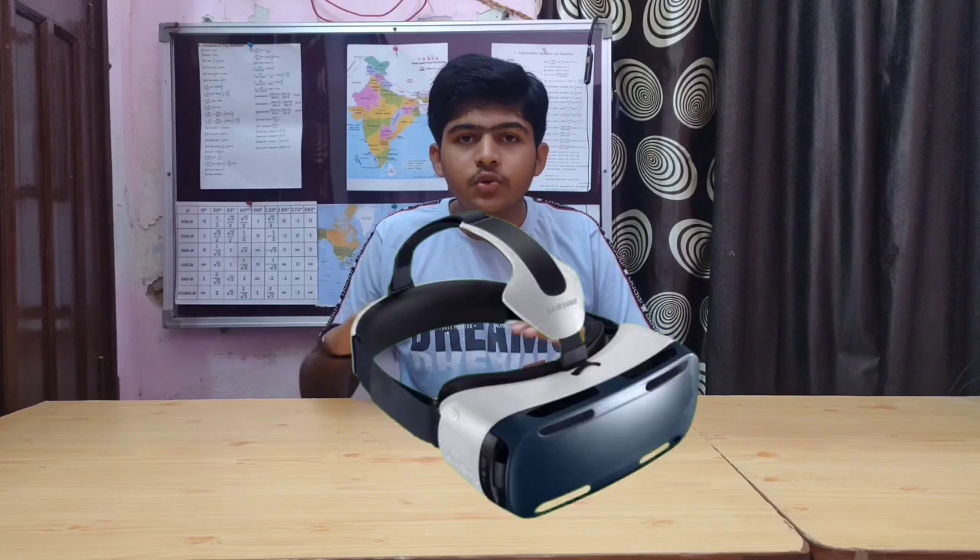Today I am going to give a review on a 3D printer. Firstly, what is a 3D printer? You must be thinking that a 3D printer is a normal printer which prints on paper and shows it in 3D, but you are absolutely wrong — the 3D printer does not print on paper.